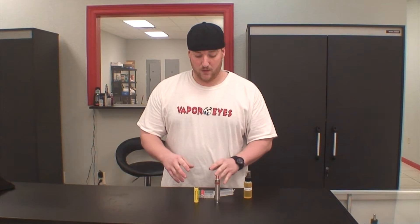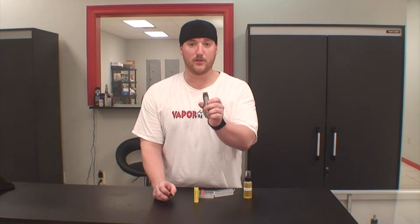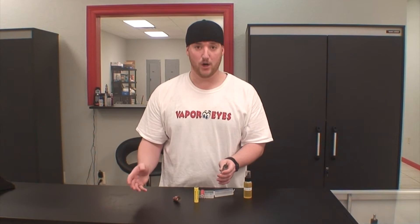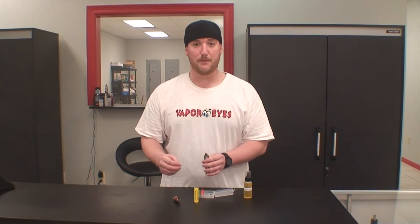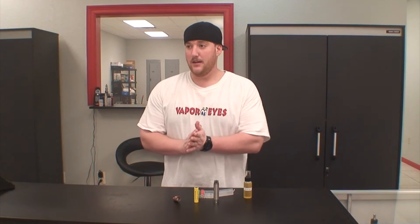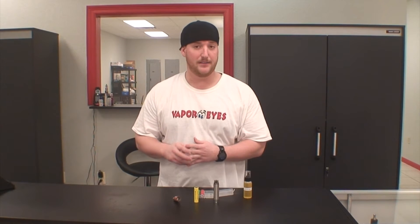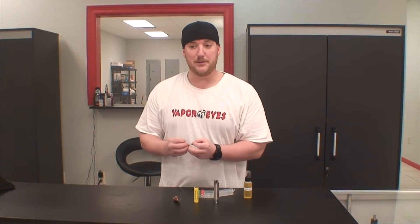The reason you need an IMR battery is whenever you build coils on your build deck and it's a low ohm build — anything under one ohm — the lower the resistance of the build, the more power is needed from the battery and the quicker it needs it. If you have an ICR battery, they are a great battery for a variable voltage mod, and the main thing you want to look for is that it has a high milliamp per hour.